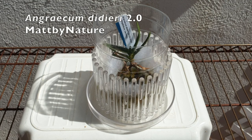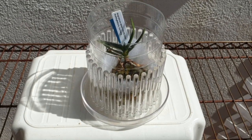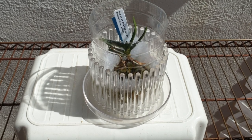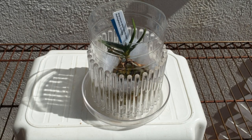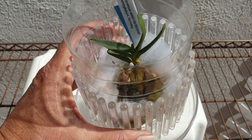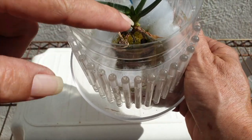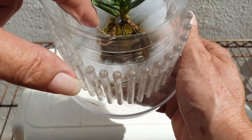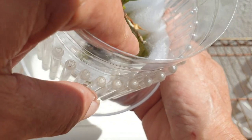Here's my Angraecum Didieri 2.0 - my OG. I lost that during the winter of 2022-23 to stem rot - not from misting, because no way was I misting around the stem in winter; it just got too cold with not enough light. 2.0 is still here in its ICU setup from when I got it from Matt by Nature in Germany. A leaf has declined and dried up - I've tried to remove it but it won't come willingly. Some roots are not happy at all, but I've got a new root tip growing right there.